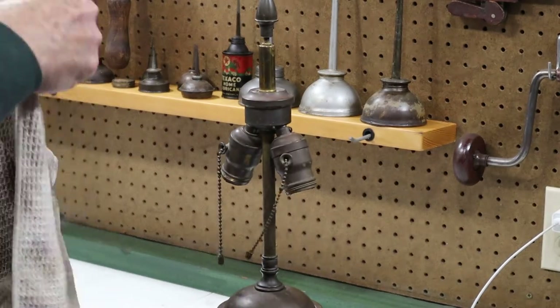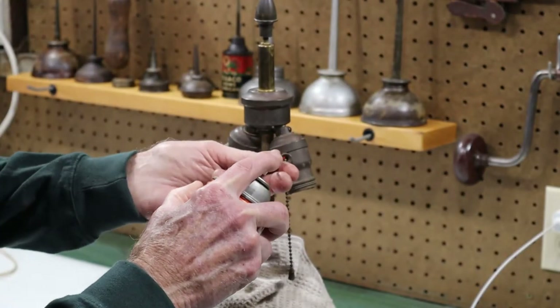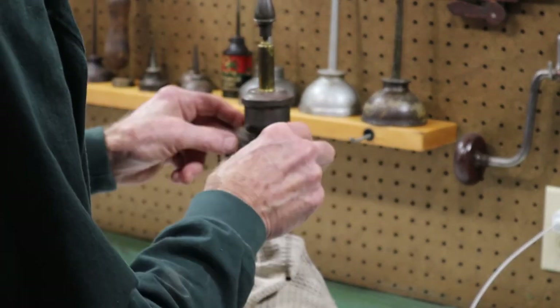Oftentimes you can put some kind of penetrating lubricant in there and free them up. Sometimes it works, sometimes it doesn't. In this case it doesn't seem to be working.